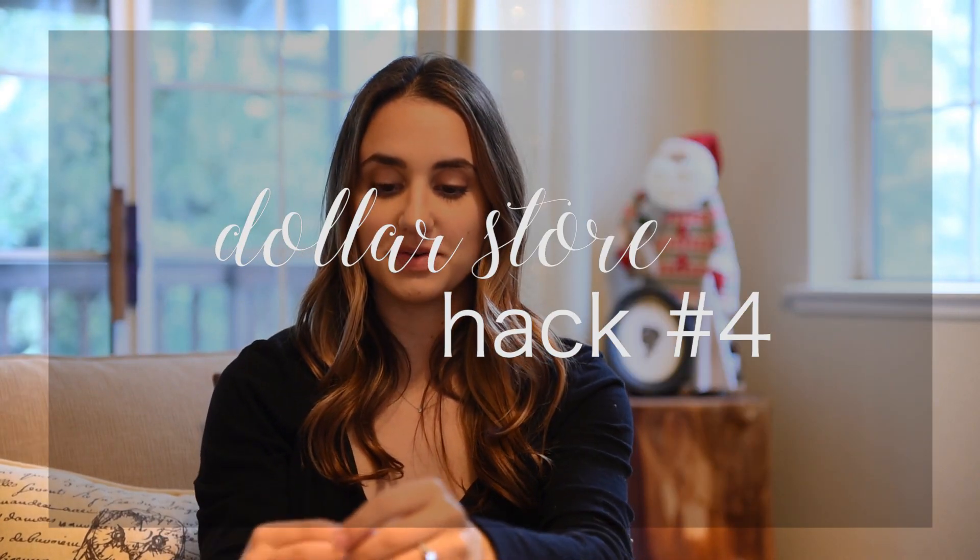The fourth dollar store hack I have for you is Christmas ornaments. The dollar store has some beautiful Christmas ornaments. When my husband and I first got married, we didn't have any ornaments, so I went to the dollar store and stocked up for only a few bucks on a ton of beautiful ornaments for our tree — and it made the tree look so pretty. They have sparkly ones, packs of classic ball ornaments, and options you can use for DIY projects.